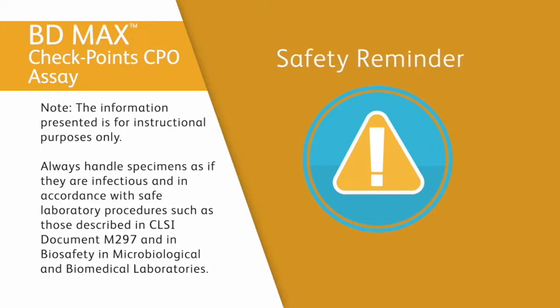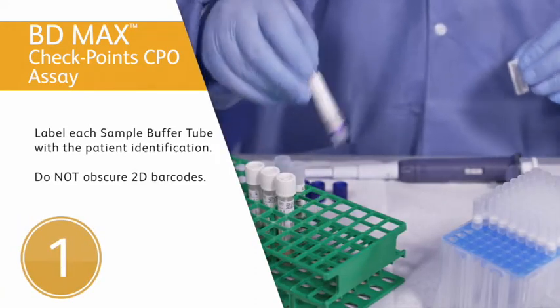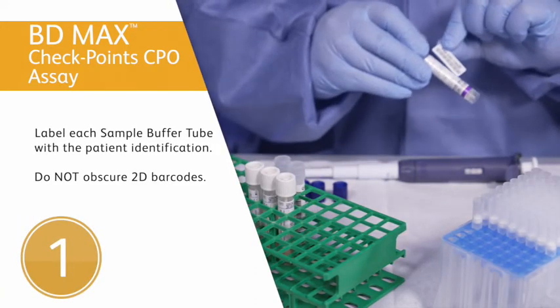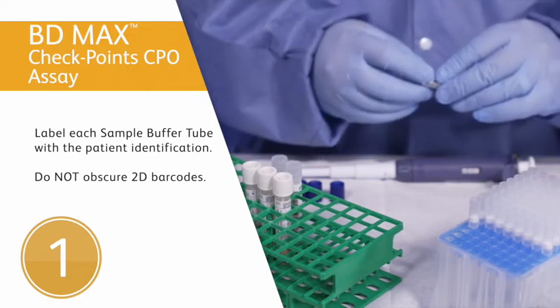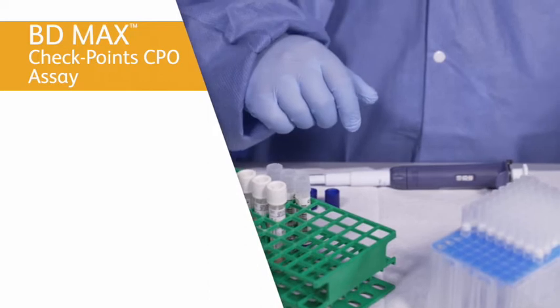Here's how to prepare the specimen. First, label each assay-specific sample buffer tube with the appropriate patient ID. Be careful not to obscure, write, or label over the 2D barcode.